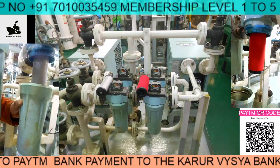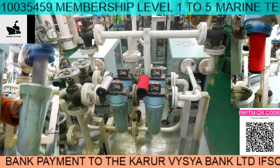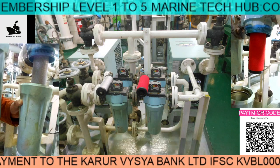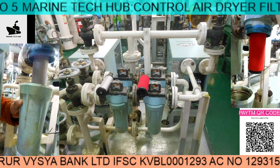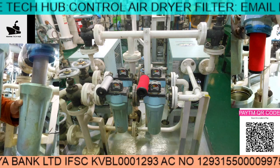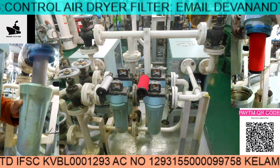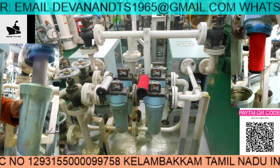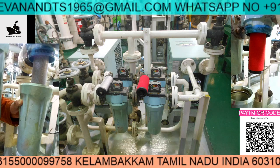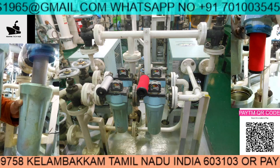Welcome to Marine Tech. Today I'd like to thank all my subscribers and I'm giving a special offer for membership level 5, for which you can make payment to my bank account. In that case I will be transferring all the videos to you and I will give full support for one year.